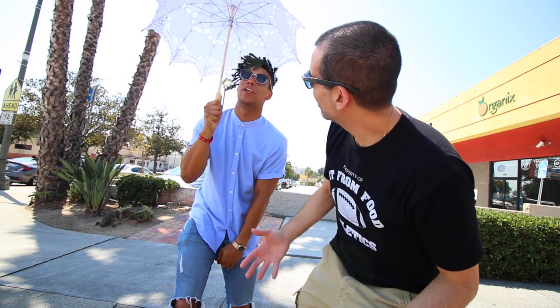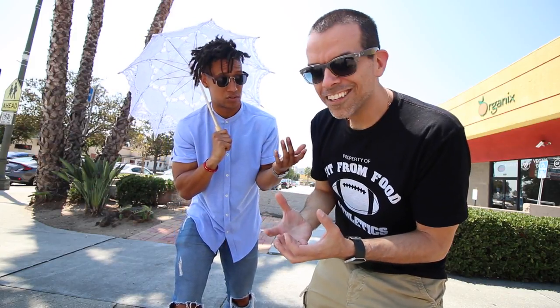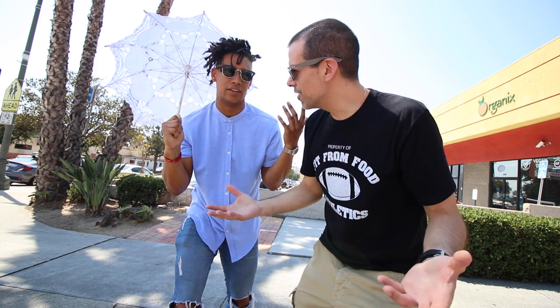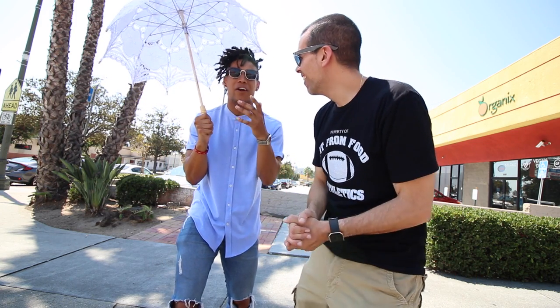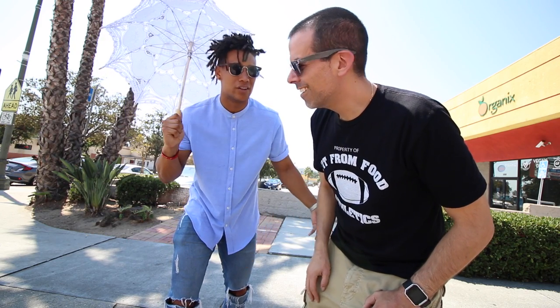What's happening? Feeling good? Got my sunbrella. I see that — staying cool. Have you ever had like legit vegan food, bro? You know what, I've eaten vegetables. Does that count? That counts. Then I guess I'm a vegan. But no, I've never had like a vegan dish. Alright, you ready to try it? Yeah, I'm ready. Alright, let's go do it.